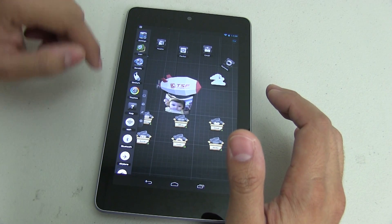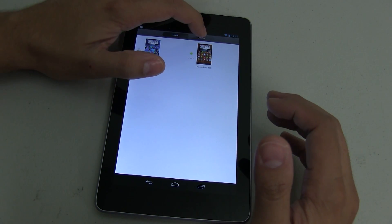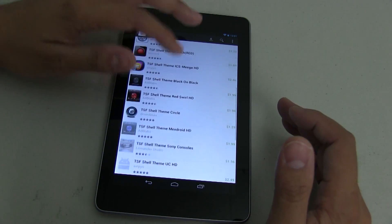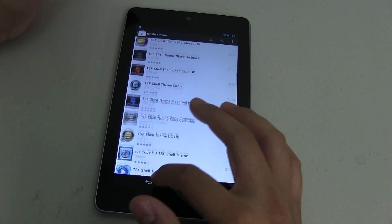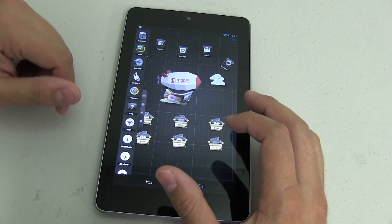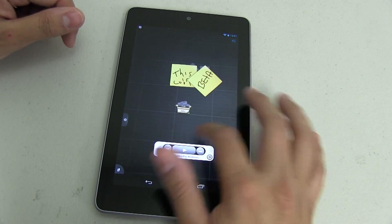There are different themes that you can also buy, and they give you one for free. You can push on online, and at the bottom there's Google Play. Most of the themes I've noticed are around two to three US dollars — depending on where you live, the price may vary a little. That's if you want to buy themes. You can also select help to learn more about the launcher, and of course there are different shortcuts for turning on Wi-Fi, Bluetooth, airplane mode, and the ringer.